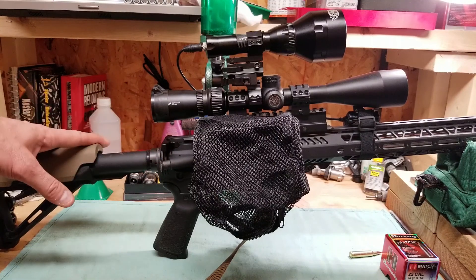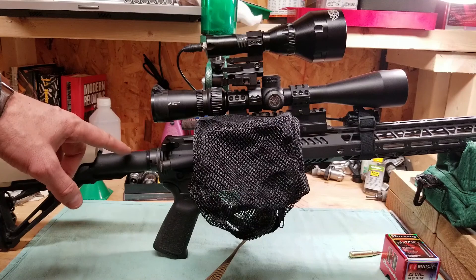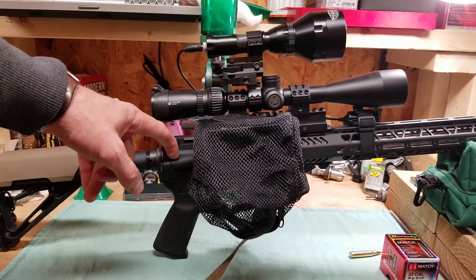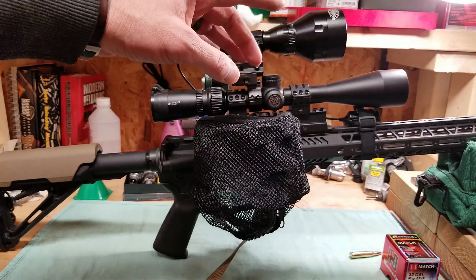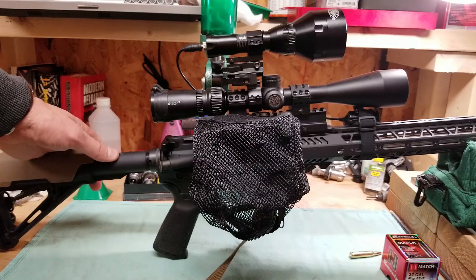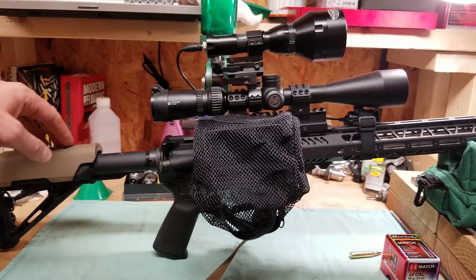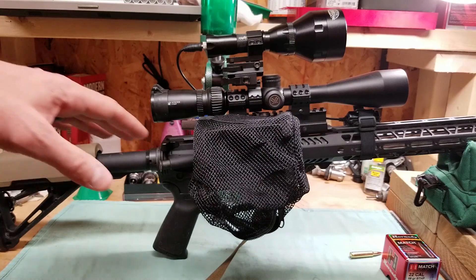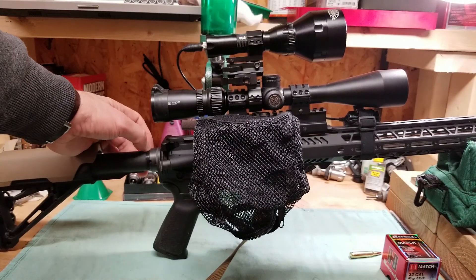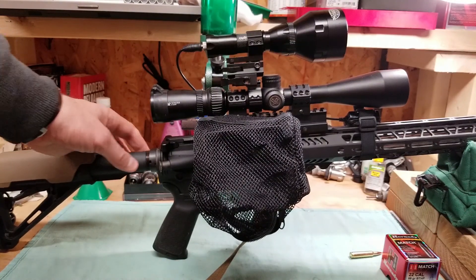It's a nice little platform for that, but nothing special. It's a PSA — Palmetto State Armory — upper with a 20-inch stainless steel, 1-in-7 twist barrel, chambered in .223 Wylde. There are a million videos out there about the difference between .223 and 5.56 and how the Wylde fits in, so go check those out.